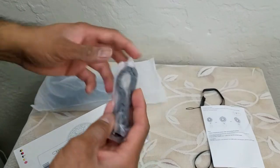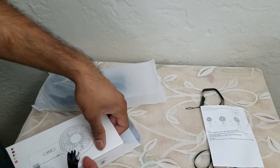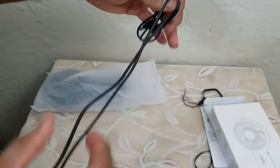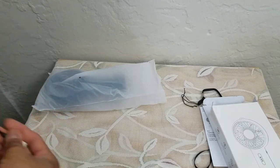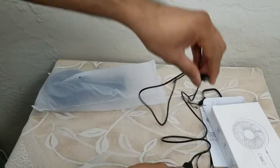There it is — the USB charge cord is also included, which is definitely nice. It can be plugged into a PC or a wall outlet, and this looks to be almost a four-foot-long cable, so you can connect it to your computer and use it.